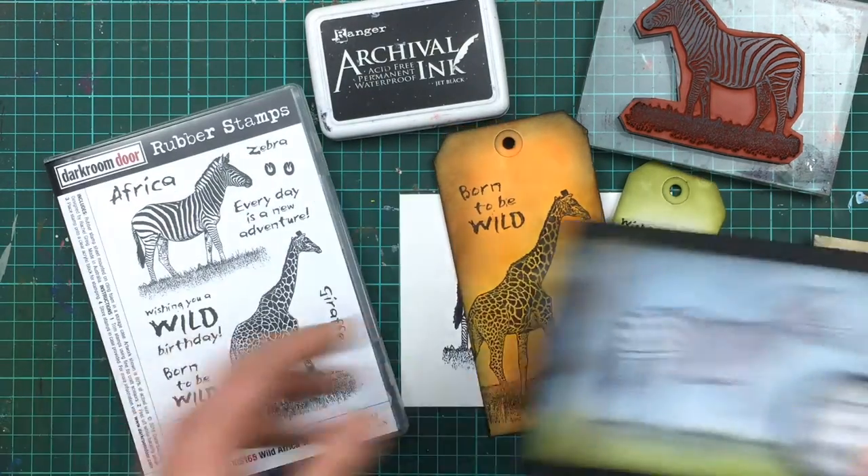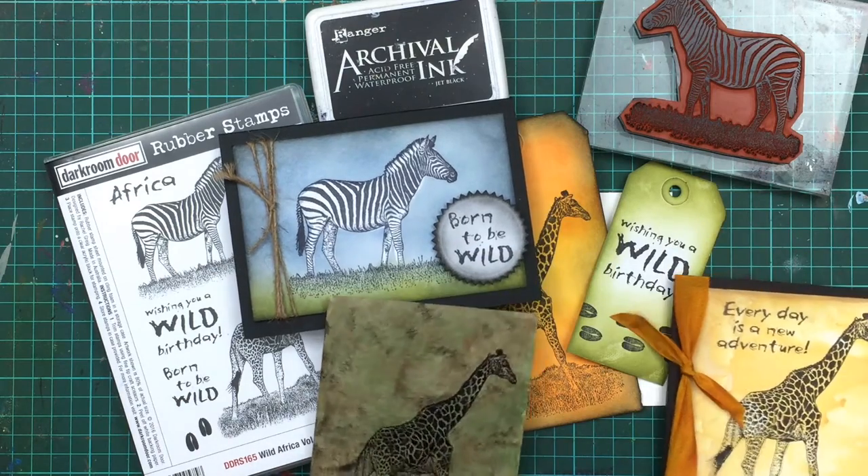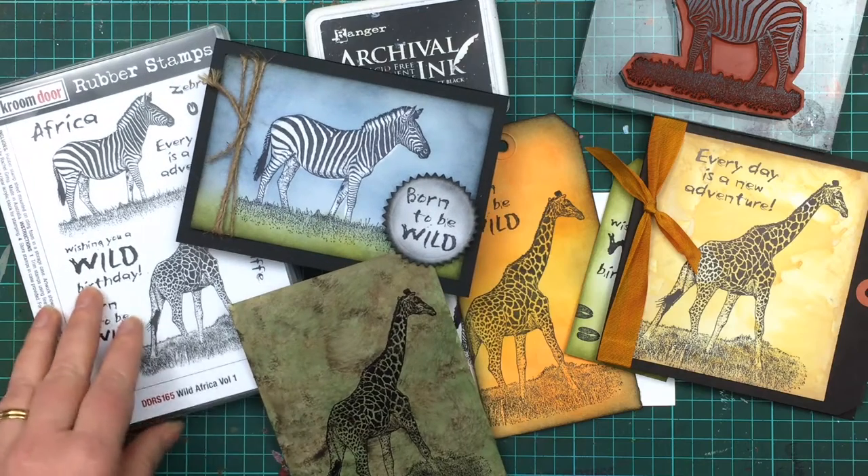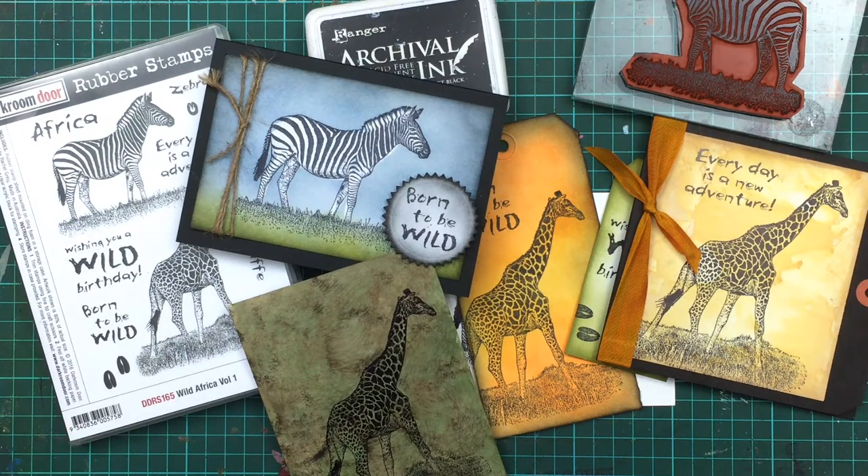This stamp set along with the other African stamps are now available from the Darkroom Door website, or ask for them at your local craft retailer. If you'd like to see more projects, please check out the Darkroom Door blog where we have many other projects from artists all over the world to inspire you. Thanks for watching.